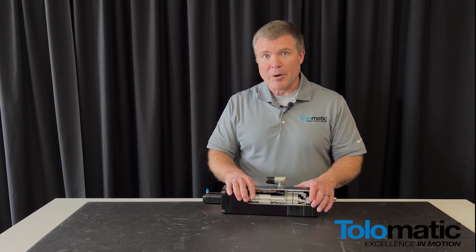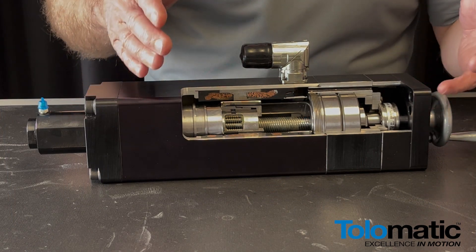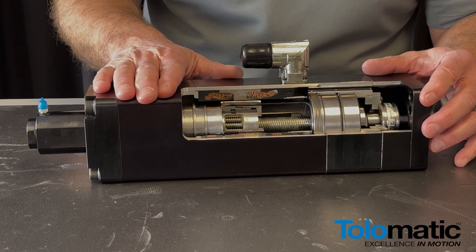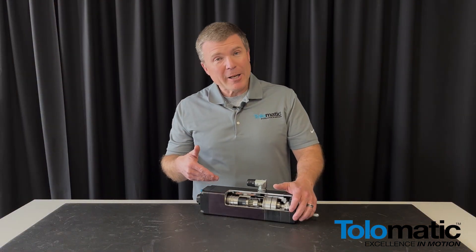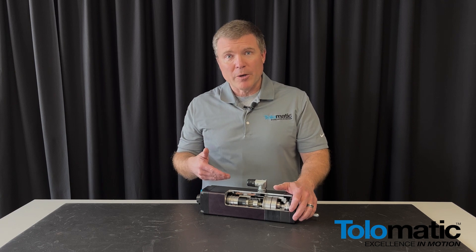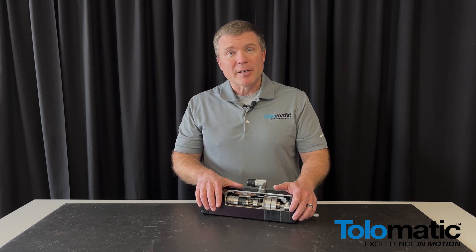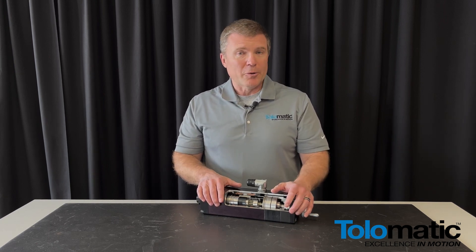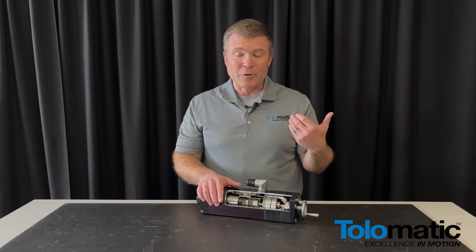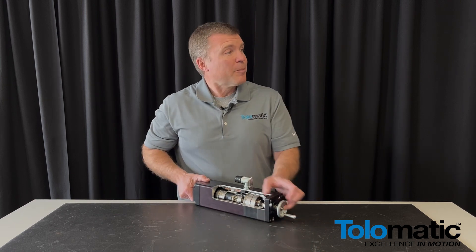I encourage you — nowadays servo motors are hard to come by, and actuators are required to automate activity in industrial settings and any sort of factory automation. So once again, this is our IMA Integrated Motor Actuator. Next time you have a factory automation project, I encourage you to think about sizing up one of these with our sizing software, or reach out to your local distributor Powermation or Tolematic and we'd be happy to work with you on sizing up the application. With that, I'll hand it back to Mike.